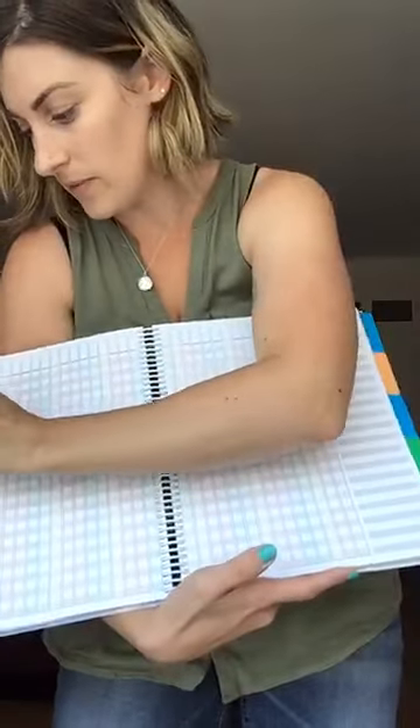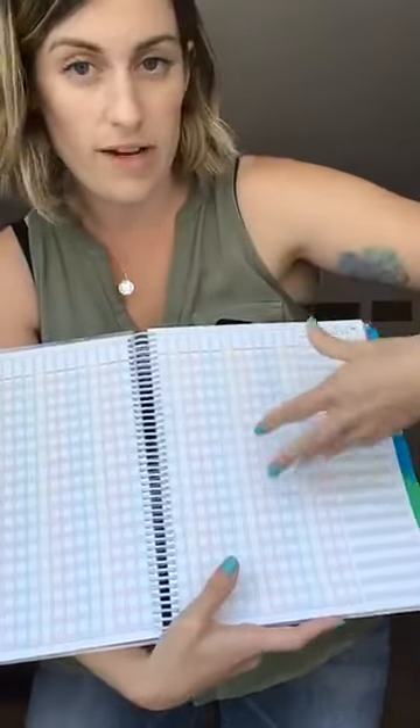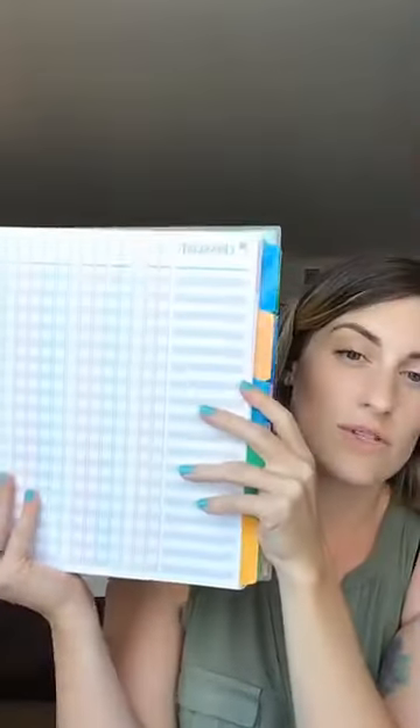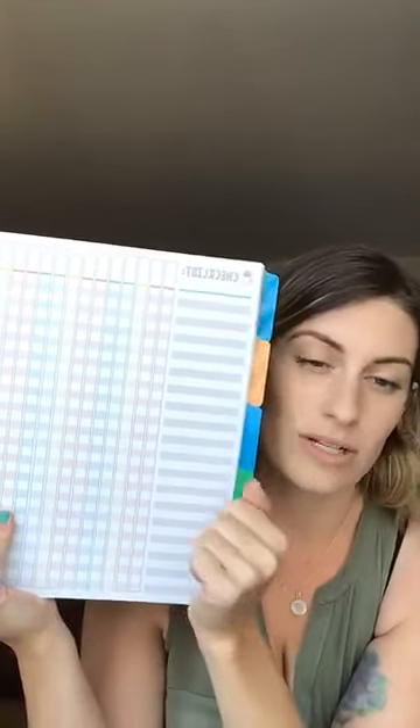I also included blank checklist pages — I use each one for different subjects like math, tests, writing, science, and social studies. I included more than enough. I typically use one as a generic checklist, like did a student bring back their permission slip or did they do their homework. Another way I used this was for student of the month so I could remember who I had already selected, since I select more than one kid per month.